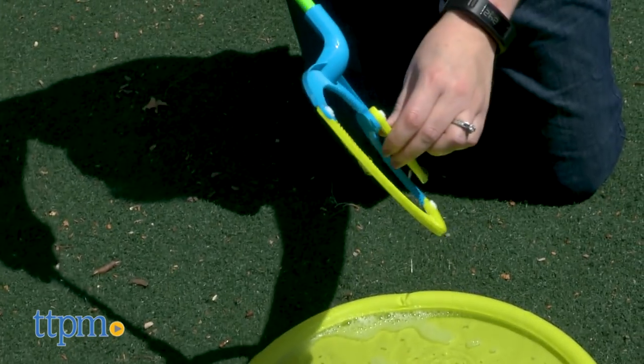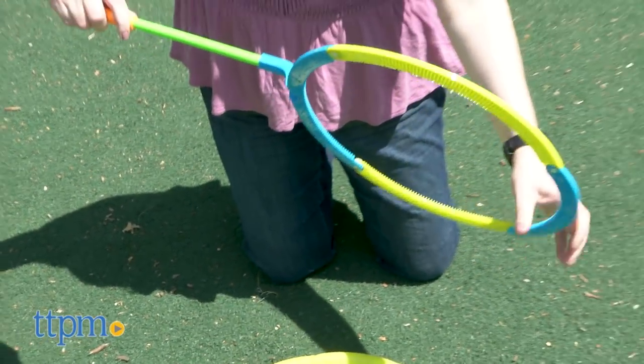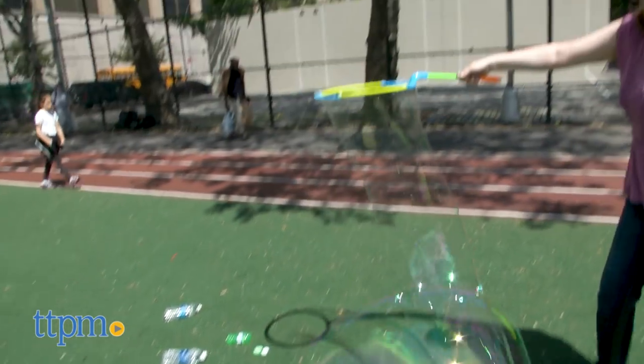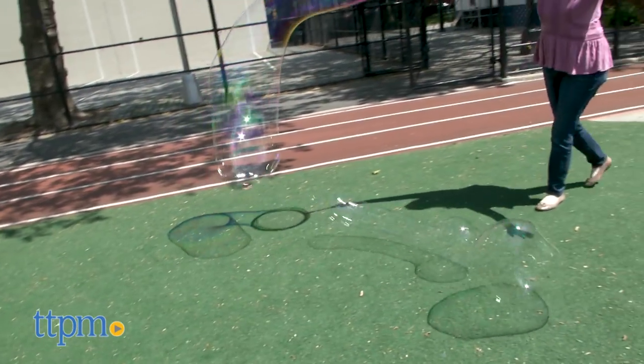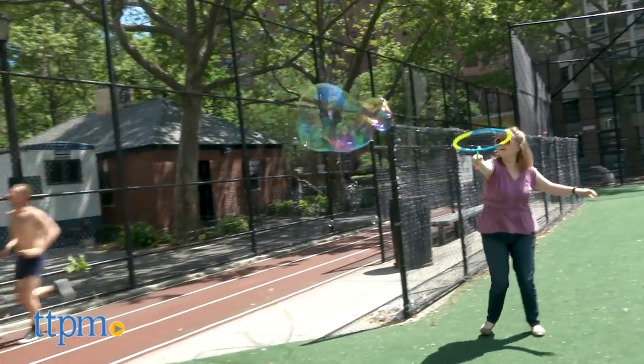When you're ready to blow bubbles, expand the folded up wand into a full circle, dip the wand into the solution, and wave the wand through the air. Give the wand at least six dips into the solution for best results. In ideal bubble blowing conditions, the wand makes bubbles up to 15 feet long.